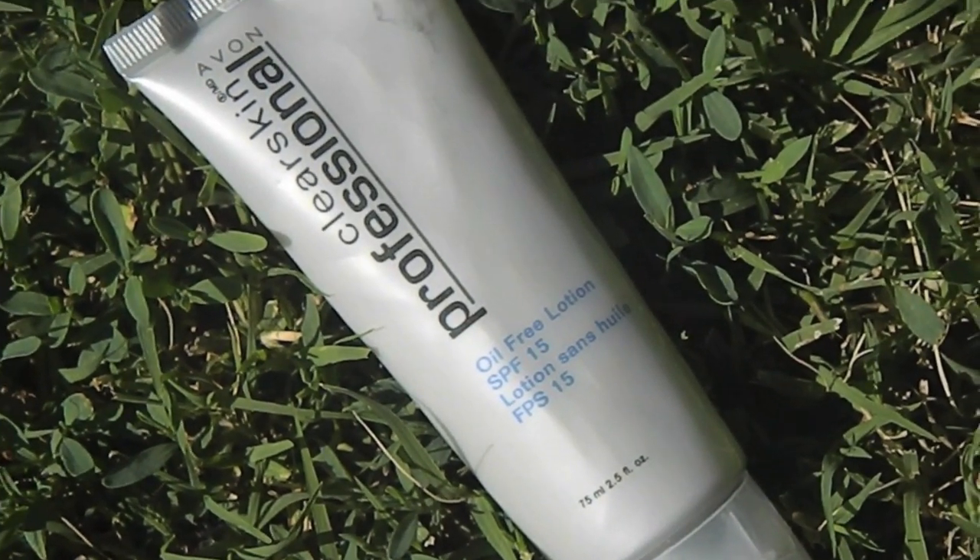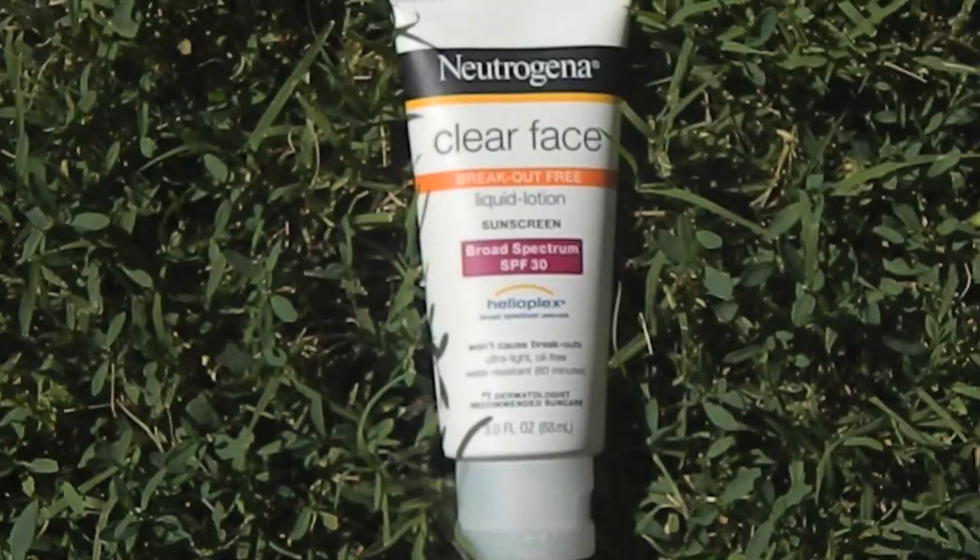I'm using the Avon Clear Skin Professional Oil Free Lotion as a moisturizer for my face. Now I'm using the Neutrogena Clear Face Liquid Lotion Sunscreen, since if we're going to be out in the sun — since it is summer — it's a good idea to wear sunscreen.